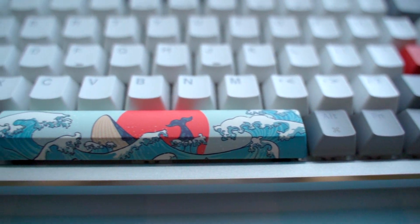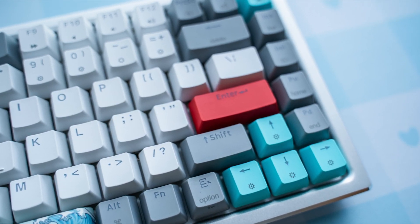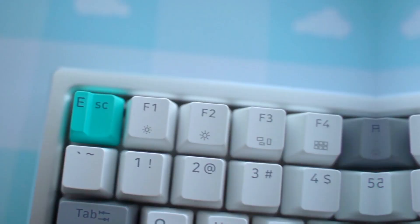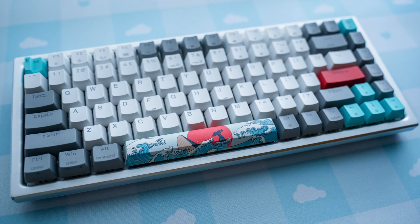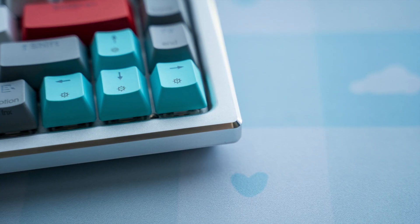At the time of filming this video you can get this keyboard on yunzi.com for about $95 USD, and you can use my code MOCHI for $5 off your order. The fact that you can easily mod it and customize it makes this a good choice compared to other pre-builds in this price range, and you can even open it up and add in a layer of foam for an extra easy upgrade along the way.